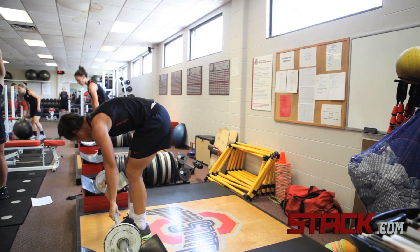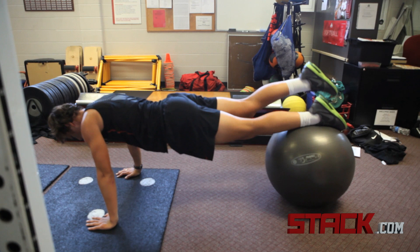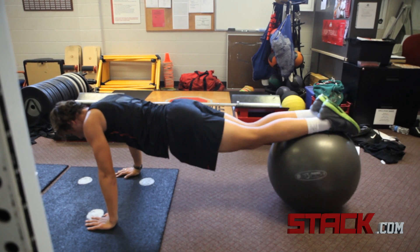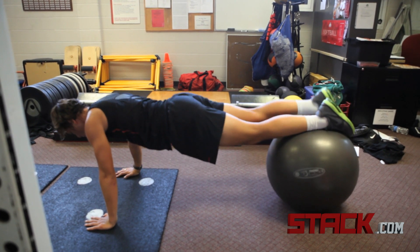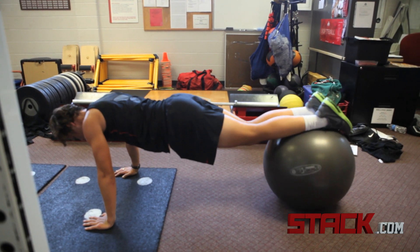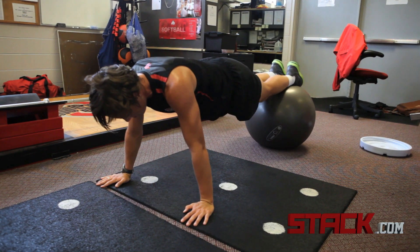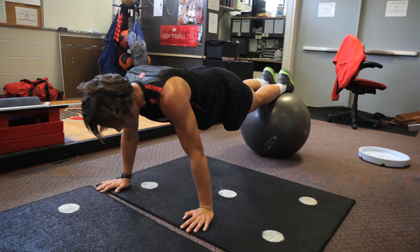Another exercise we use is a glute activation exercise on the core ball. Hands are on the floor with feet on the core ball, so the player is essentially in a plank position using the core. The player then raises each foot around two to three inches and squeezes the glute on that side at the same time. It's a great exercise for core and glute control and development.